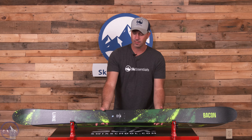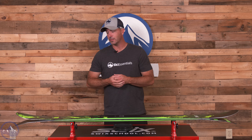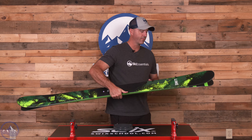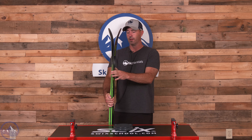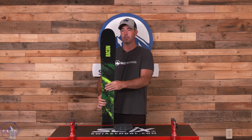This feels very much like a Blend in the tips and tails because of the thinness and the Maple, and then when you get into the middle of the ski you can feel a lot more resistance in terms of how stiff it is. So more performance underfoot, definitely floatier in the tips and tails.